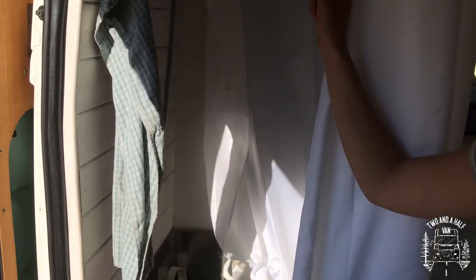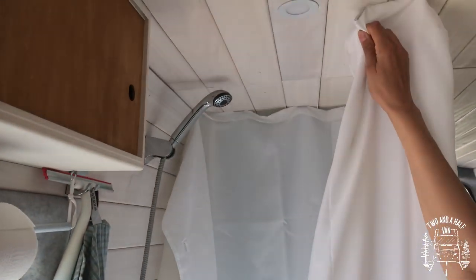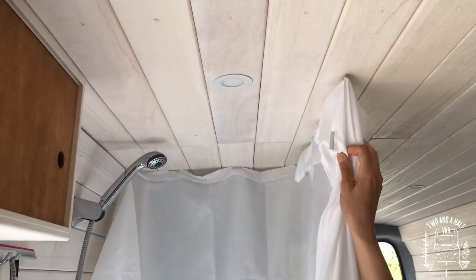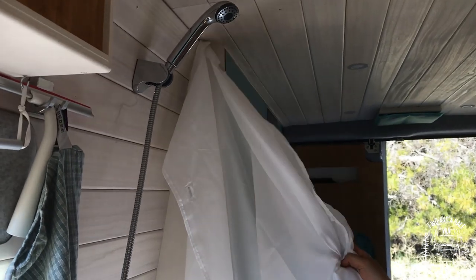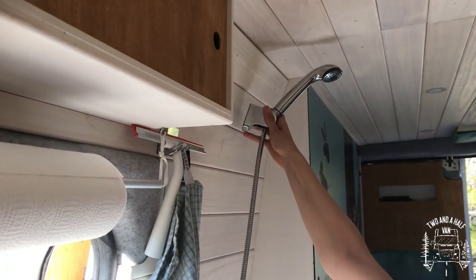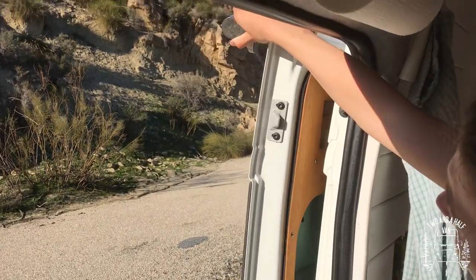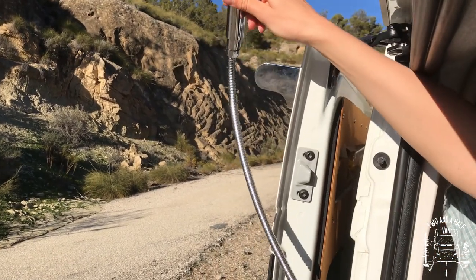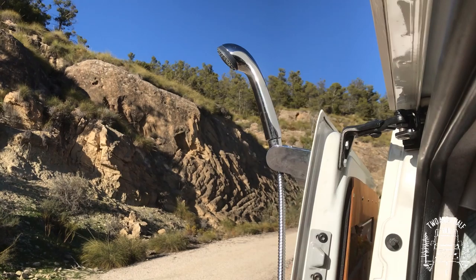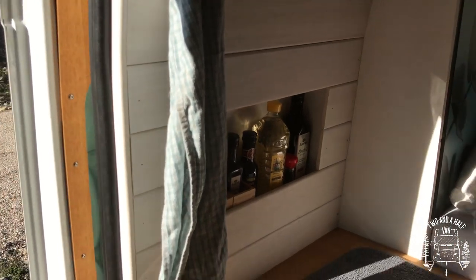The faucet also doubles as our shower head. The shower itself is made of a stainless steel tub that is only waist high. We store our dirty laundry here when we don't shower. We made a magnetized curtain that attaches to the tub and the wood ceiling with magnets on the other side. The shower head is also magnetic, so in the summer we can also shower outside. We have additional countertop space when the shower is not in use.